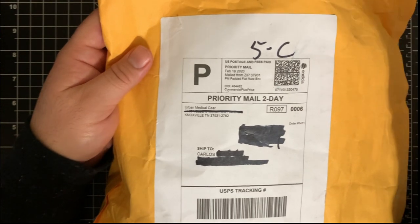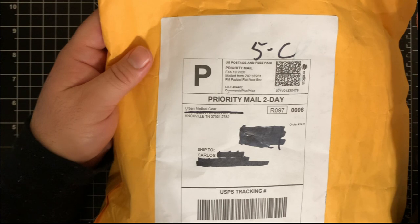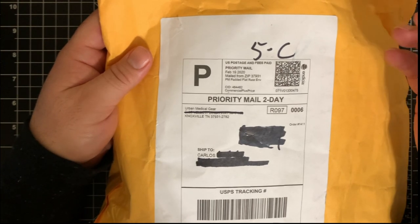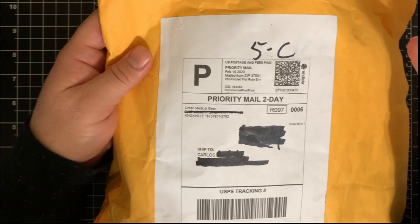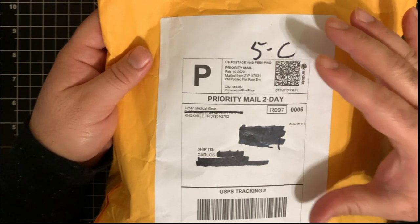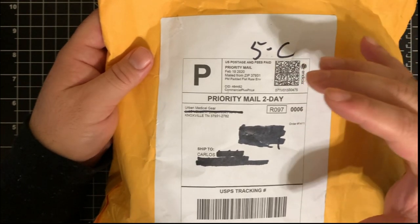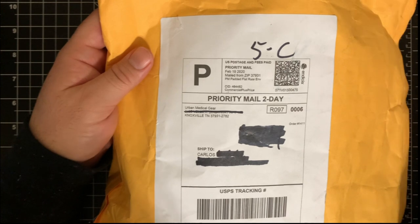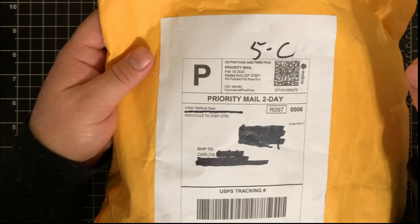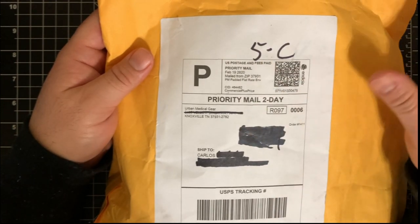I told him I'd probably use a pack I already have around the house until I picked up a dedicated IFAC pouch. He guided me toward something called the fill pack, which is currently running about $80 on the Urban Medical Gear website. So let's go ahead and see what's in here and what he sent out.